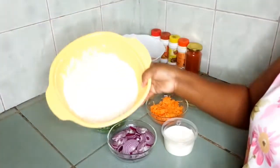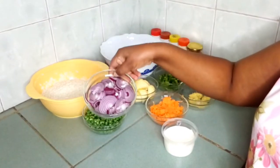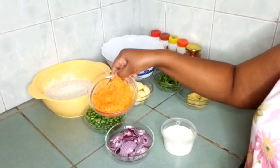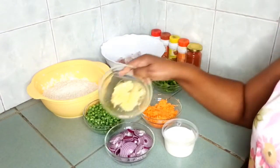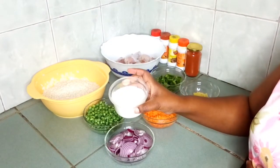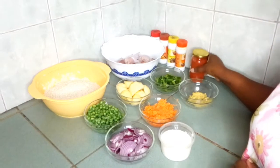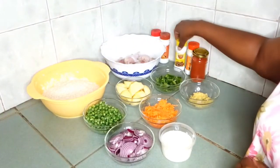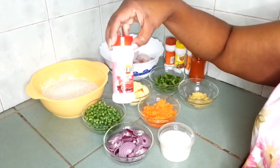We have chicken, two cups of rice, some green peas, chopped onions, some potatoes, carrots, green pepper, garlic and ginger paste, and some yogurt. The spices I'll be using are a teaspoon of paprika, teaspoon of turmeric, garam masala, pilau masala, and a teaspoon of chili. Let's start guys.